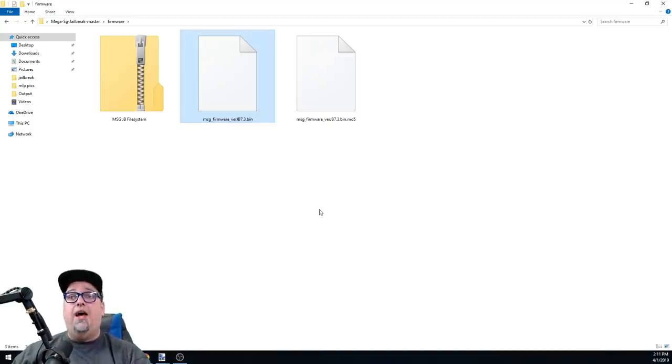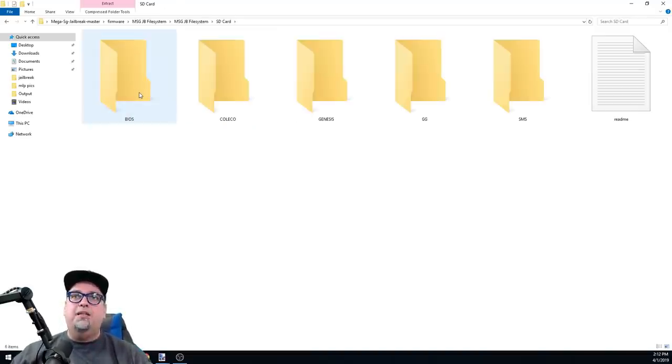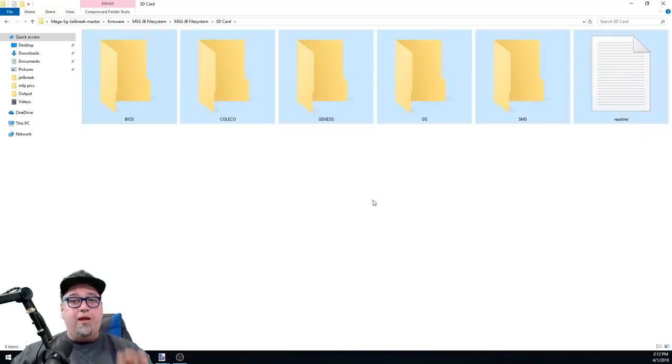Once the jailbreak finishes installing, the system will boot up and everything will look normal. It will reset your settings - I noticed my font had changed back to the default, which I don't love. Once done, remove the SD card and delete the firmware file from it just to be safe - that's part of the directions. I left firmwares on there once and never had an issue, but it's recommended to clean it up.